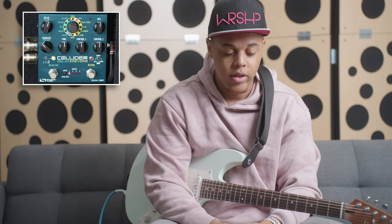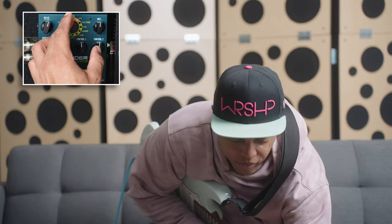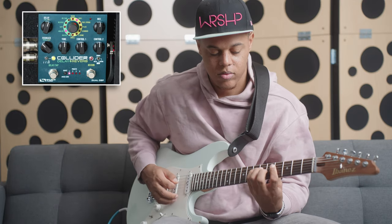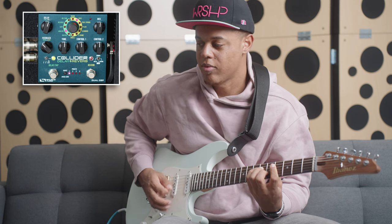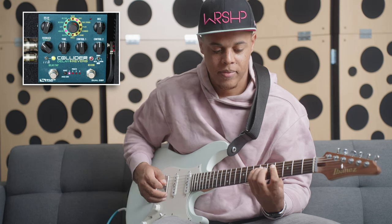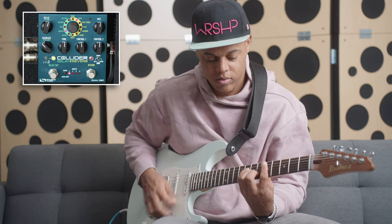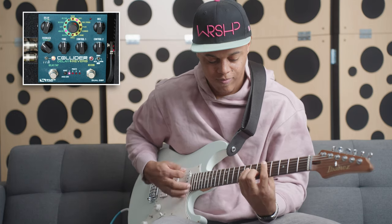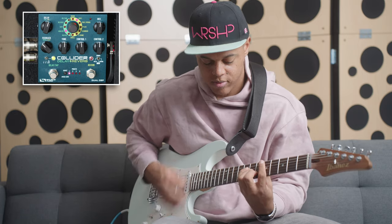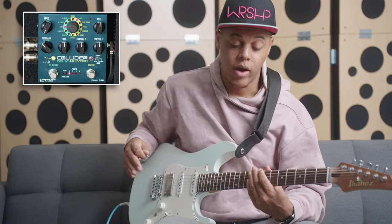You just pick which one you like and use it. Analog and tape are my top two. Let's go ahead and go to the analog — I really enjoy how it tucks underneath the sound. It really just tucks under the chords. The tape is really nice if you want that more obvious delay tone.